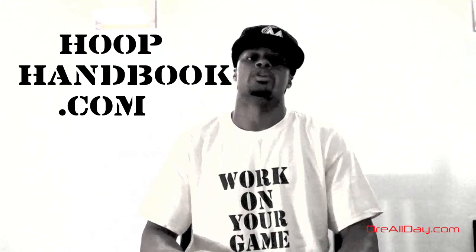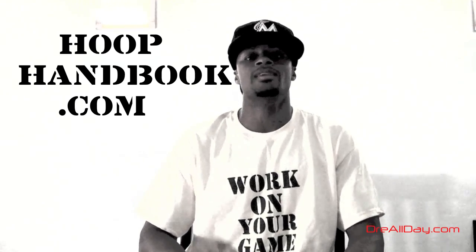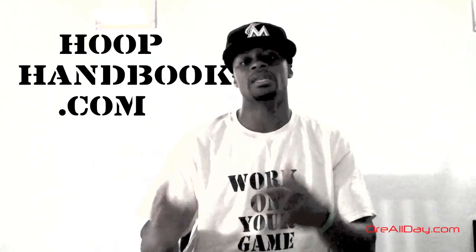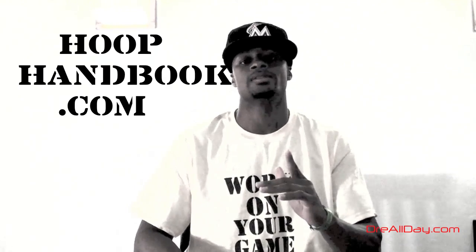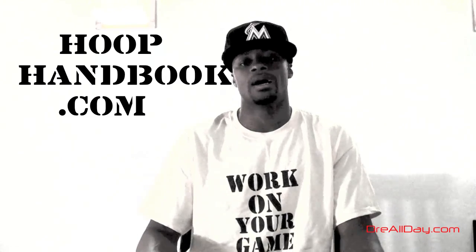What's up everybody? Dre Baldwin, DreAllDay.com. New hoop handbooks out right now. This is the defense hoop handbook — this is a mini hoop handbook, which means it's only one dollar. Anybody can go out and get it right there on the hoophandbook.com website.